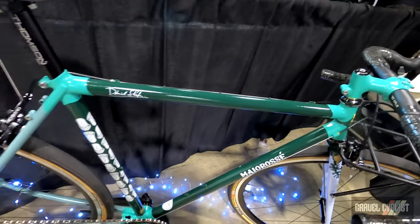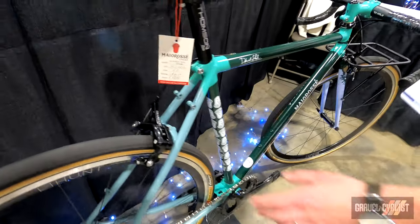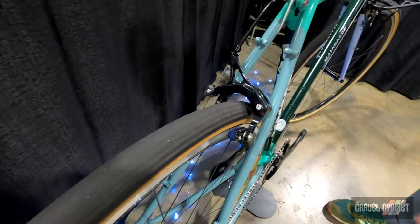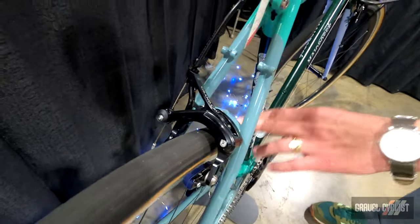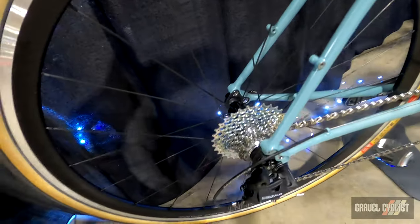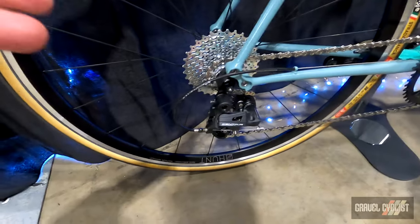People are going to ask — there's no disc brakes? Yes. The folks at Velo Orange make this wonderful rim brake called the Grand Cru and these are 36C tires. You can see they're not even maxed out. We love rim brakes and I'm really happy to have this caliper on our bike. Very unique build.